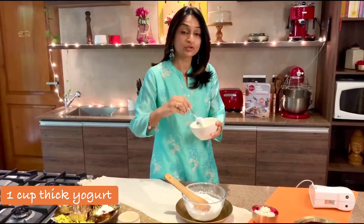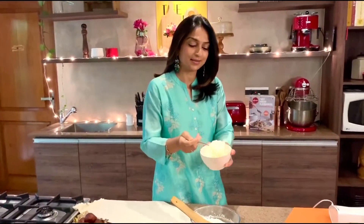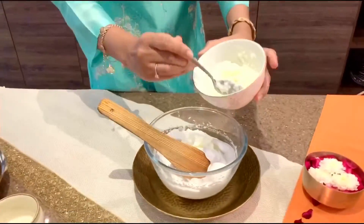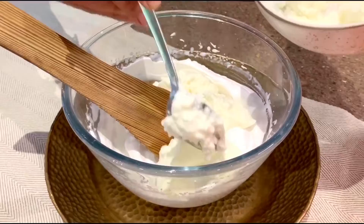You can use Greek yogurt or regular curd — ideally anything with less water content. That goes into the yogurt mousse.